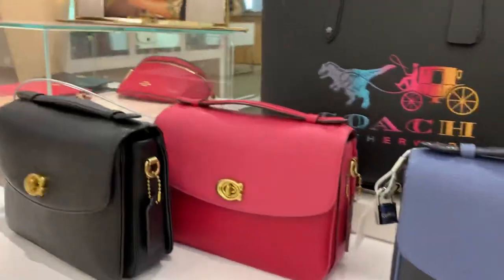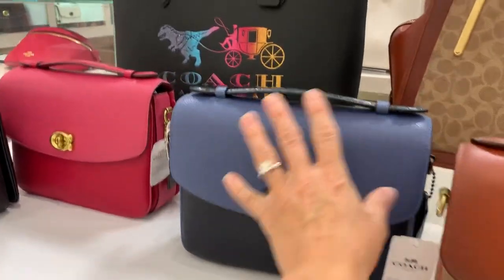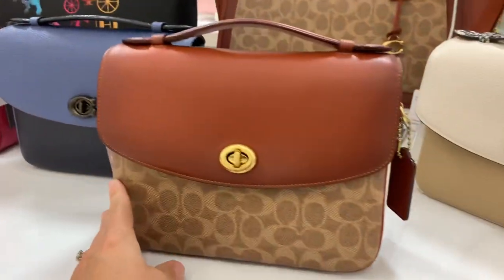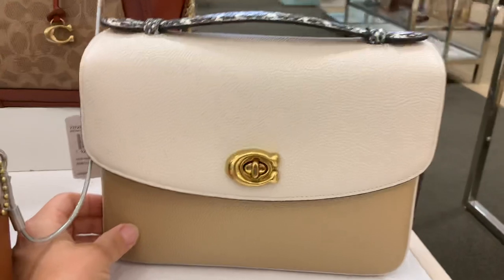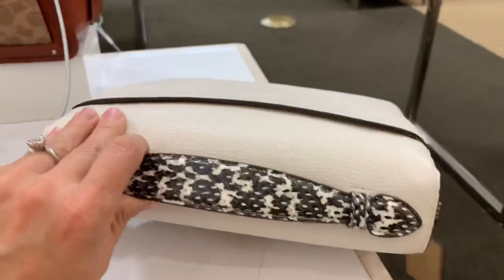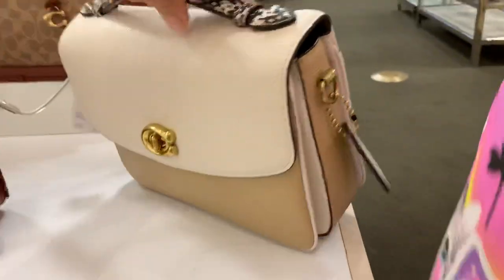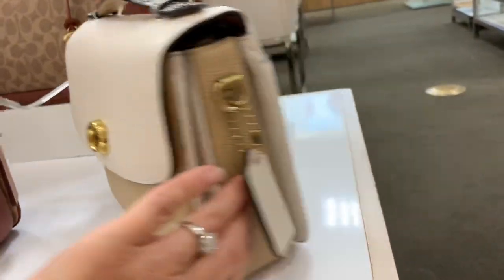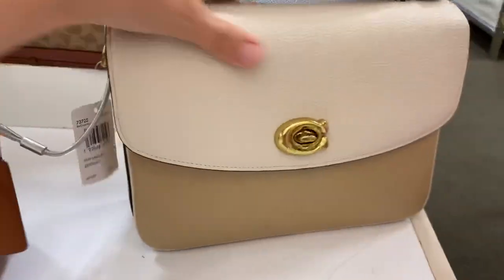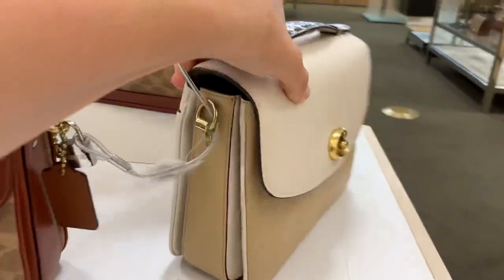Pretty Cassie's. Oh, these are so gorgeous. But y'all, look at this one. Oh my gosh. The snake print handle. Beechwood on the side. Chalk. That is so pretty.